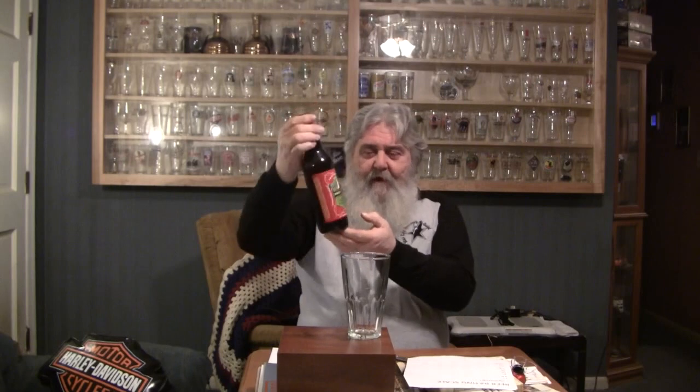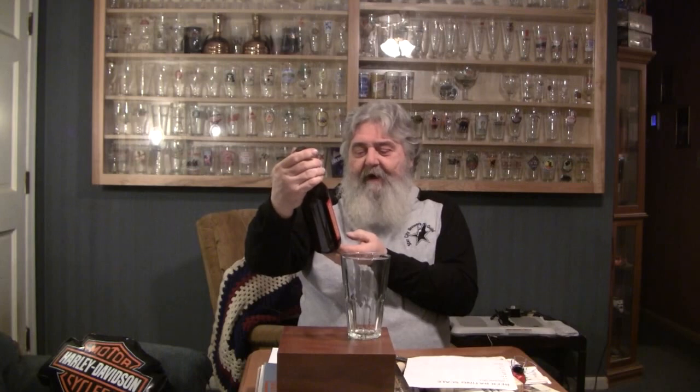We're winding down the holiday, Christmassy winter beers. Here it is in January. We're hoping to get into some of the springtime beers coming up real soon, hopefully. This is a 22 oz. — it's a bomber, it's a big bottle. And it is called Hoppy Holiday Ale Brewmaster Reserve 2010.